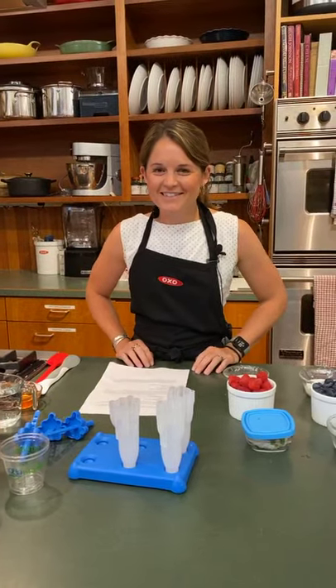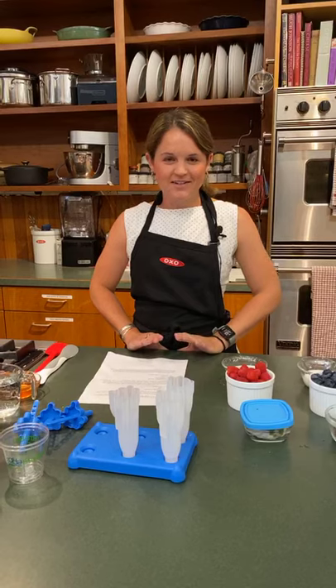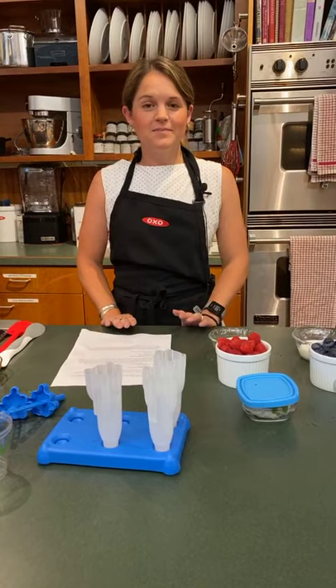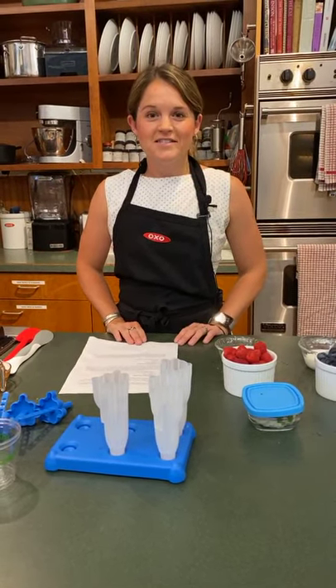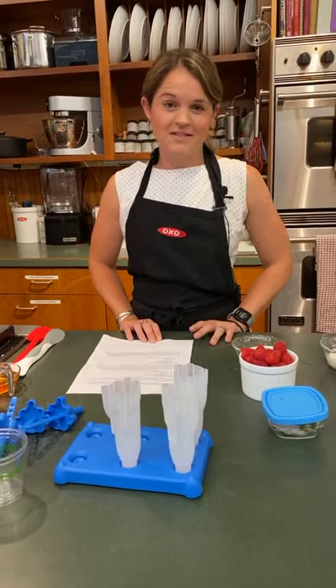Hi, everybody! Welcome to another edition of Quarantine Cooking Demos here at Now You're Cooking. I'm Heather, and today we're going to be talking about popsicles. It's really hot this week in Maine — if it's over 70 degrees, we think it's hot in Maine, so this is sort of aggressive for us. But I love hot weather, and I love popsicles, so that's why I'm here today.